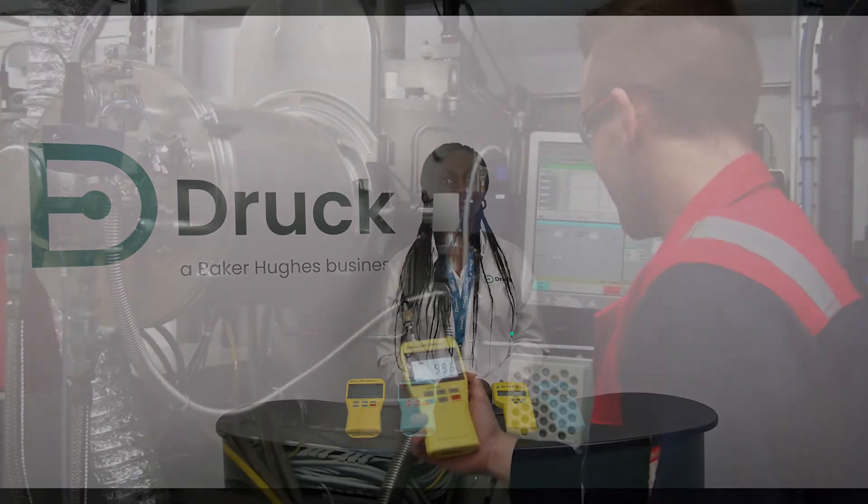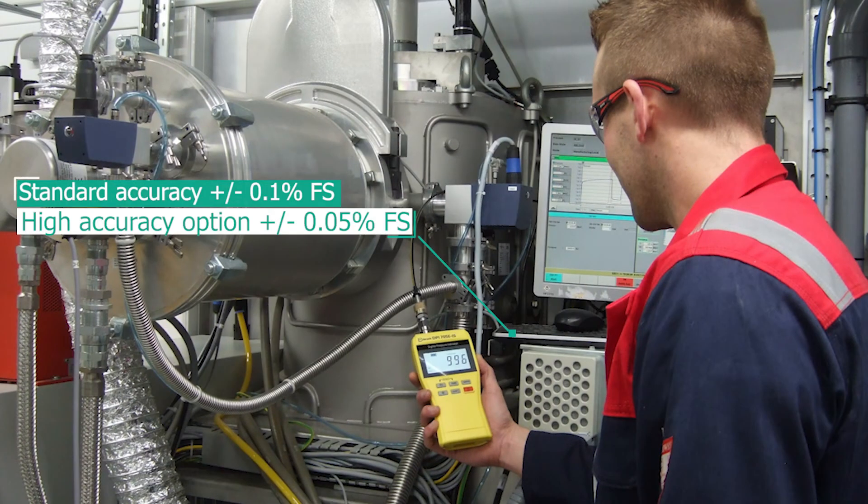Let's talk accuracy now. The DPI-705 offered an accuracy of plus or minus 0.1% full scale. We have enhanced that on the DPI-705E by offering a standard option of plus or minus 0.1% full scale and also a high accuracy option offering plus or minus 0.05% full scale, and that's over temperature and including non-linearity, hysteresis and repeatability.